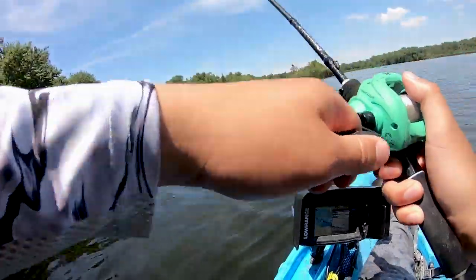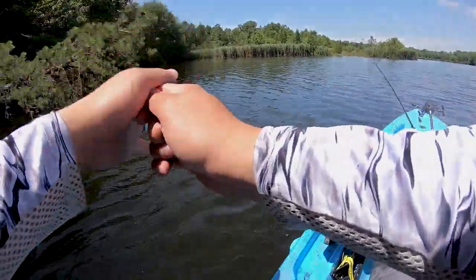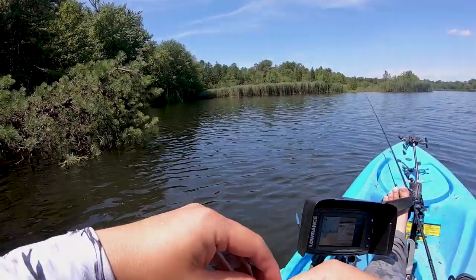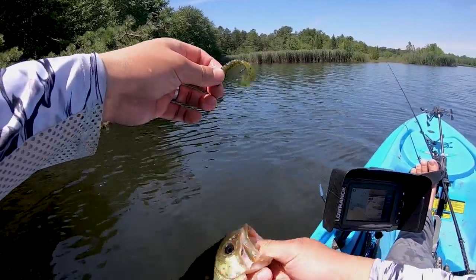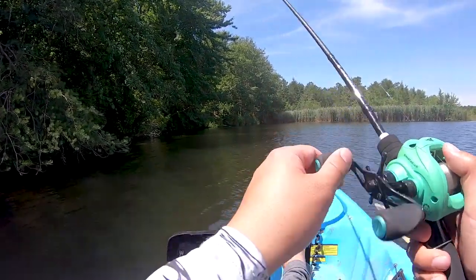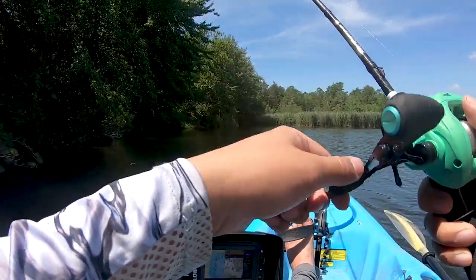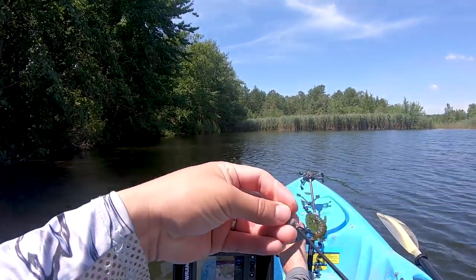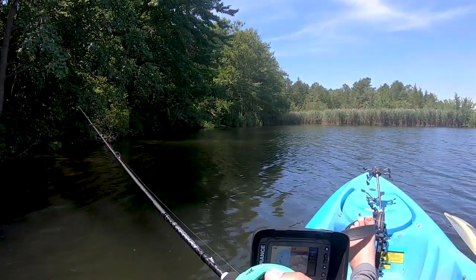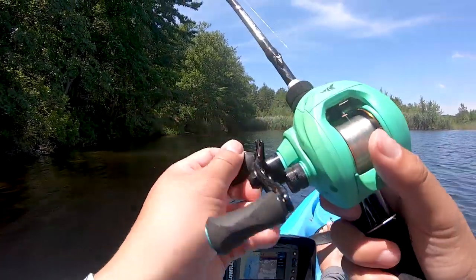Got one! Got another bass — easy! Must be a bluegill pulling it down. Yes it did — look at that, pulled down my lure! I wonder if there's anything right underneath these trees right there. Anyway, there's a lot of bait fish like I said, so there's gotta be some more, bigger fish hanging around.